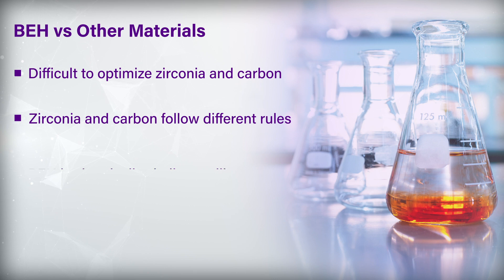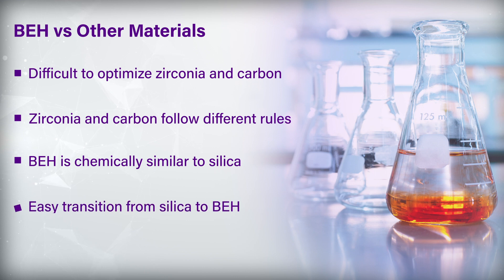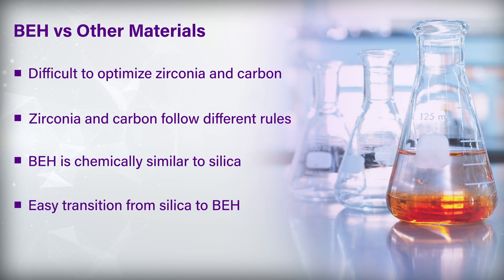The beauty of BEH is it's very similar to silica chemically, so somebody who's familiar with using a silica-based column can very easily swap in a BEH column and get good performance right from the beginning.